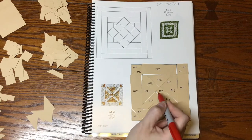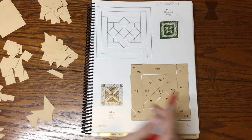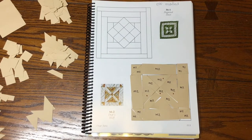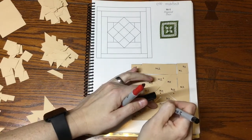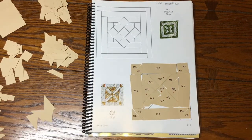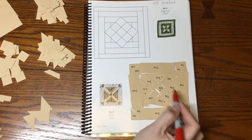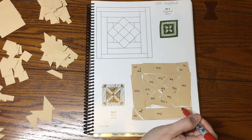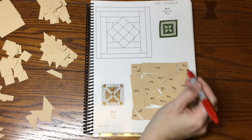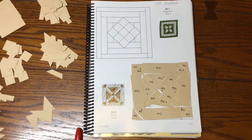The center square is focus fabric, as are the larger triangles around it. I noticed I missed marking one piece — this is why we double check. So: M2 and red dot — one, two, three, four on the center square — and then the triangles that are pointing in are also focus fabric.